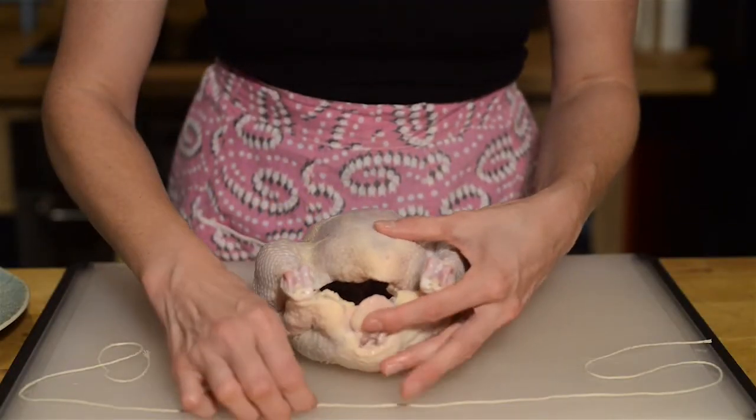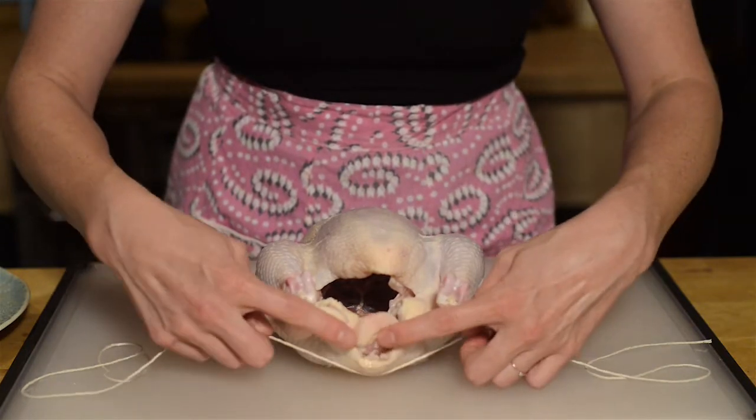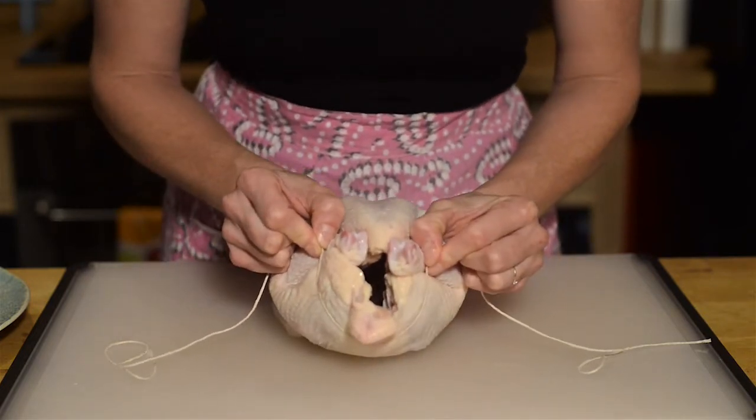You're going to take the string and put it under your chicken's bum. If it still has the tail, that's a very helpful indicator. But if it does not have the tail, it's okay to go down a little bit farther.